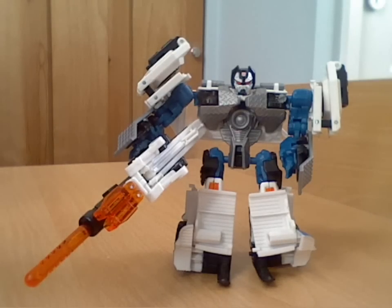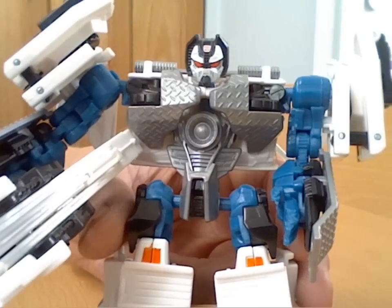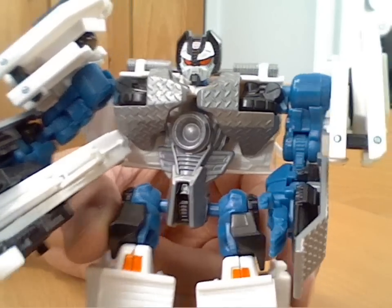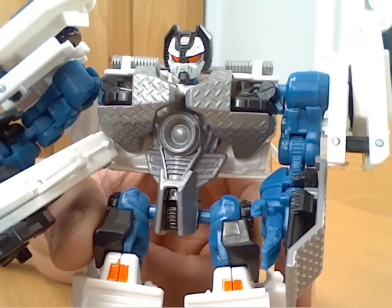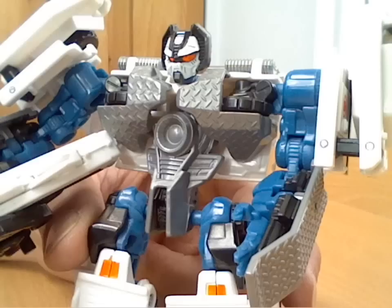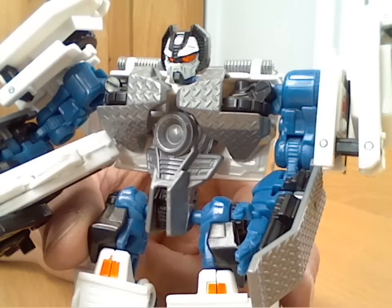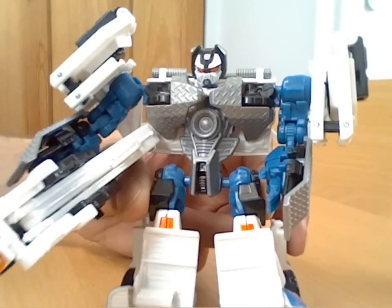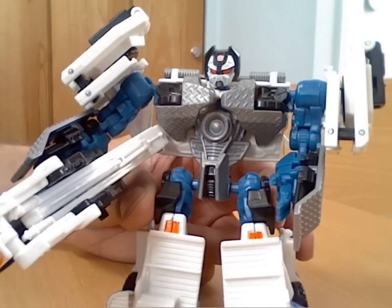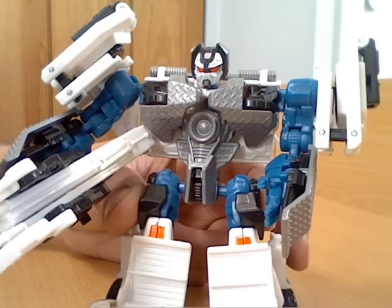But other than that, generally it's quite nice. Obviously over time you'll have to watch that the white plastic doesn't fade. One thing I would point out — more for the older fans — I find his face very reminiscent of the Marvel comics Straxus character. That head mould could easily be used again to do a Straxus head. I know they did bring out a version of Straxus using a Bludgeon tank mould, but a recolour of this could have almost been a Straxus — though obviously a tow truck wouldn't quite fit that character.